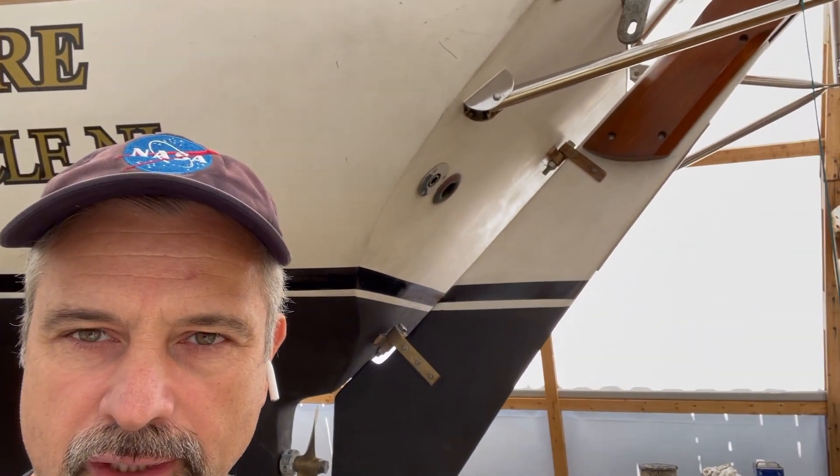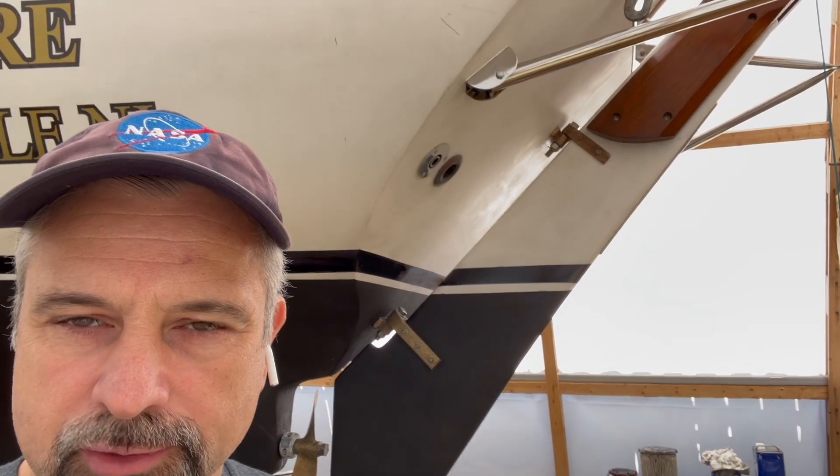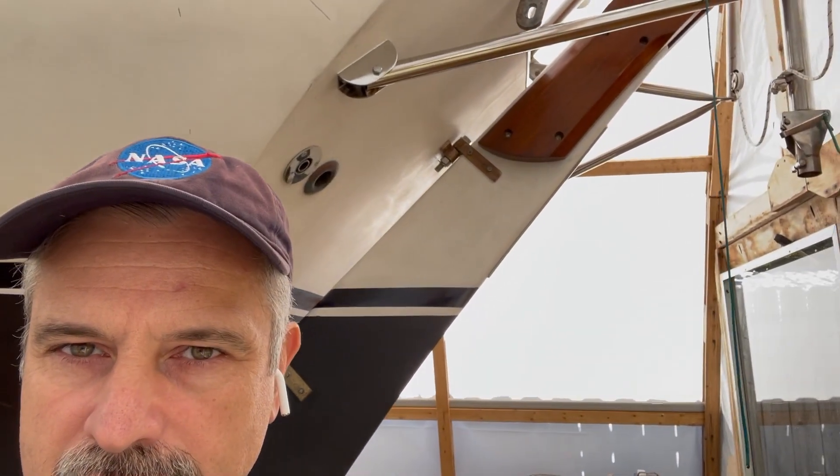As you can see, the stern has a very steeply raked transom, plus the monitor wind vane is kind of in the way. But even if the monitor wasn't there, there's really only one option: a folding boat ladder with some pretty lengthy standoffs.